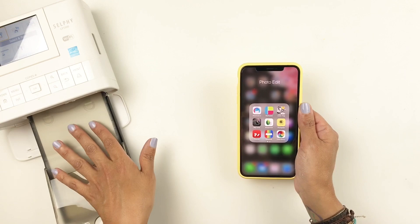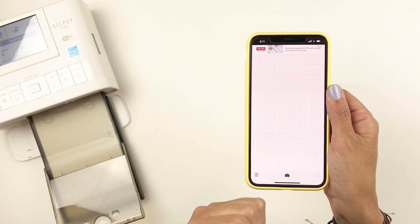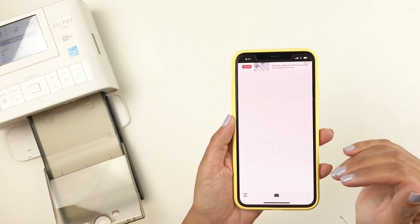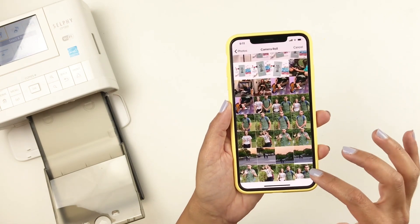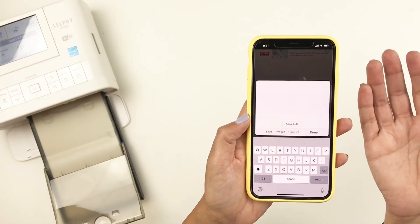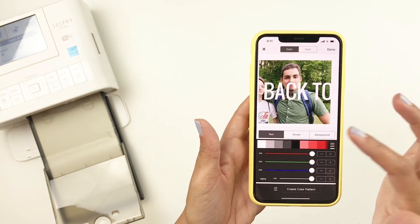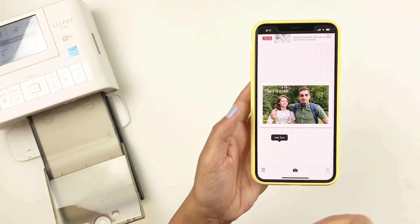Before I print through my selfie printer, I also use Fonto. Fonto gives you the option to add journaling and has hundreds of different fonts. I like to do everything on my phone, so having these apps to create and edit all my photos then print them makes it so much easier. All you do is choose a photo, add your text — you click where you want your text and you can still move it after. I'll just add 'back to school.' You can change the color of your font and move it around wherever you like, then save it and print through your selfie printer.